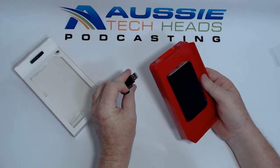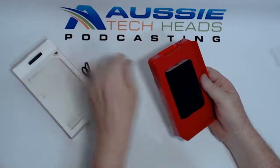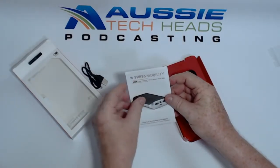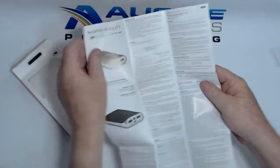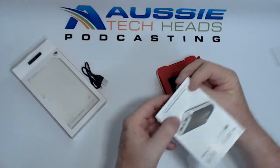Inside we've got a USB cable for charging it, and an English user manual. The manual has English on one side and other languages on the other side.